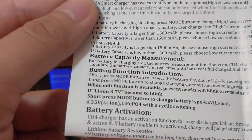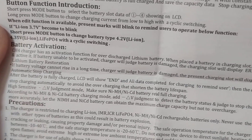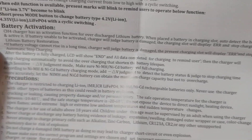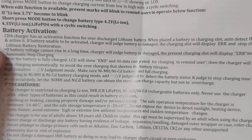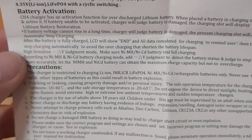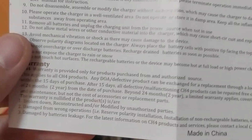That's a little warm. More info - battery activation. Over-discharge: place the battery in the charging slot and it will detect and activate it. If the battery can't be activated, the charger will judge it as damaged, the charging slot will display ERR and stop charging. After the battery is fully charged, the LCD will show complete. There are precautions and a warranty section too.